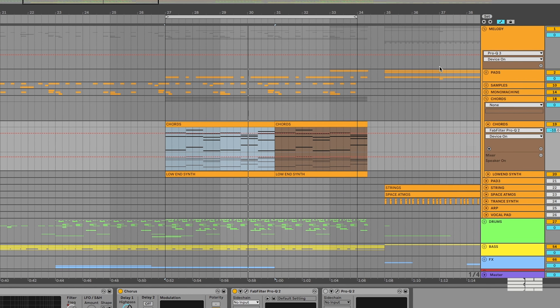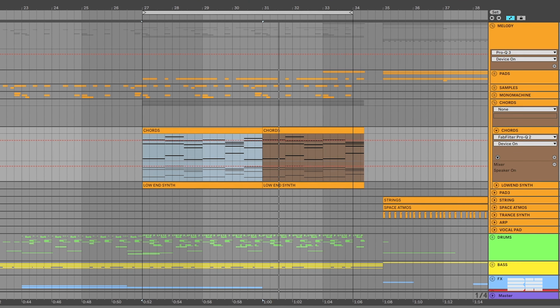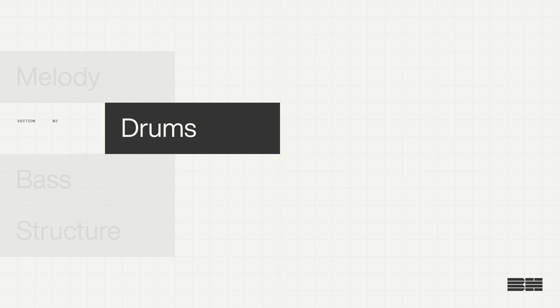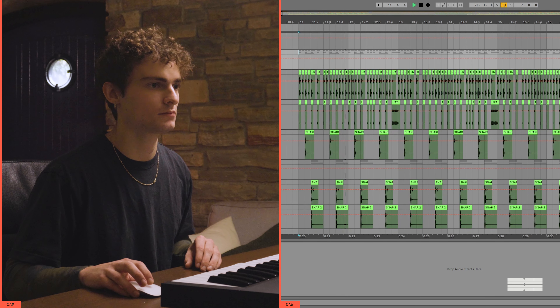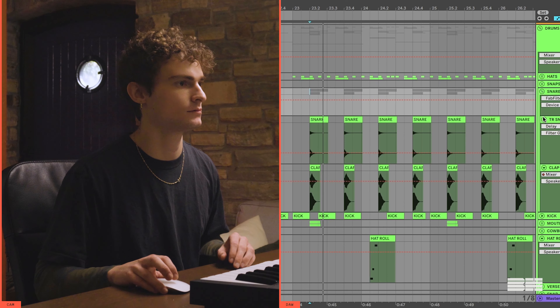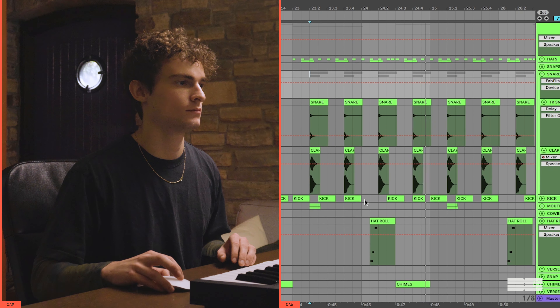I put some filtering on to get rid of that low-end bass, some delay for widening, some compression to bring it out a little bit more, and a little bit more compression to sidechain. I then needed to get some texture in there, so I had a Mono Machine and I recorded some bleep bloopy type sounds. Lastly, I put in these chords that followed the same progression from earlier, but with more of a saw sound — also from Massive.